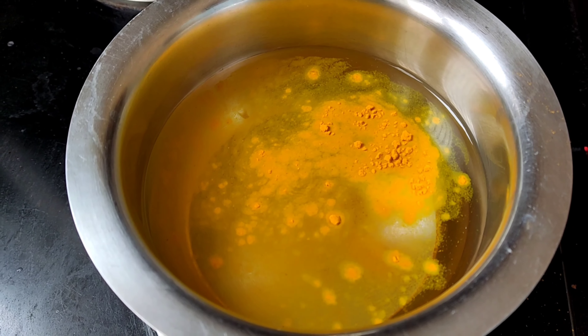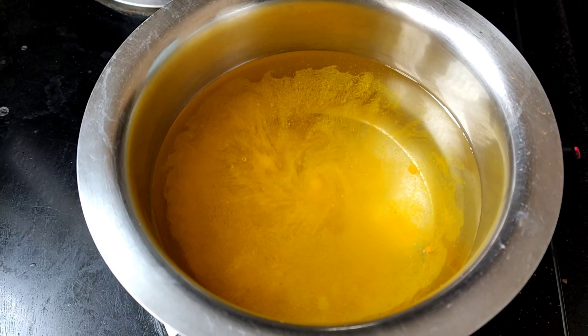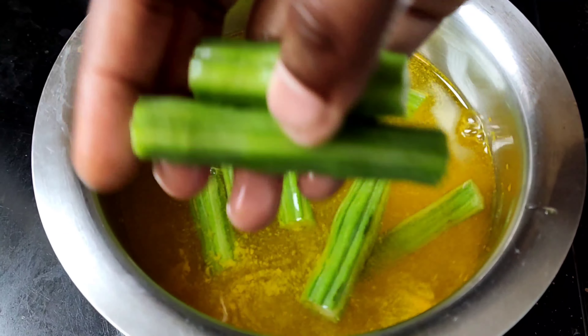That chili powder is a homemade chili powder. Then add cut and washed drumstick. Allow it to boil until it cooks.